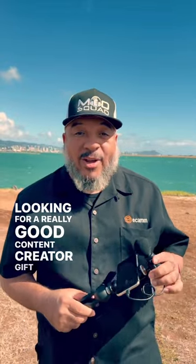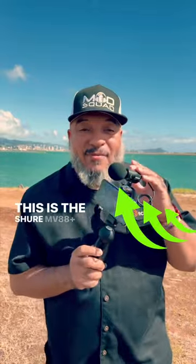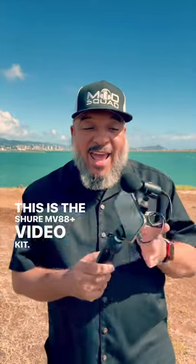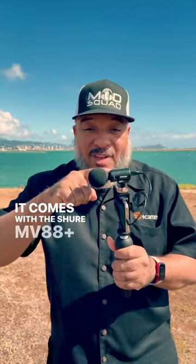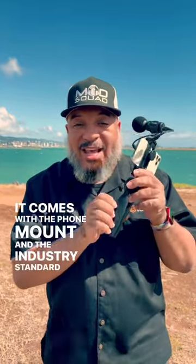Looking for a really good content creator gift or a really good device for yourself? This is the Shure MV88 Plus Video Kit. It comes with the Shure MV88 Plus, the phone mount, and the industry standard Manfrotto Pixi tripod.